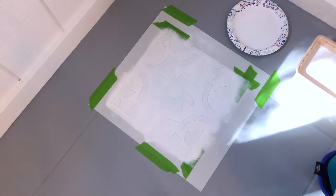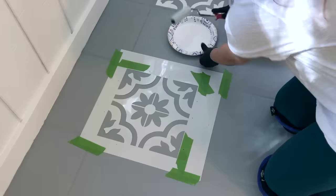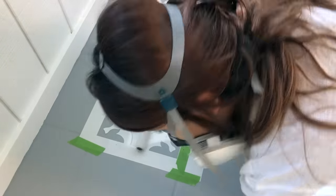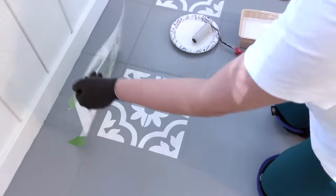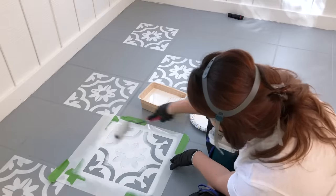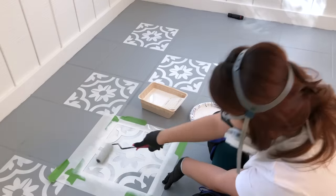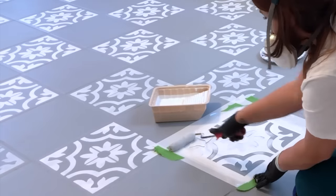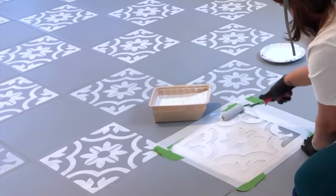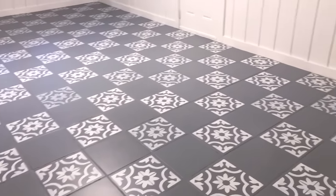Make sure you take your time so there's no bleed-over, and as soon as you're done painting, remove the stencil and work your way through the rest of the floor. I usually go every other pattern, letting the stencil dry before doing anything in between. Because my stencil sizes weren't as large as the tile, I went with a checkered pattern — I really liked it because it didn't make the floor too busy. Here is what the floors looked like after all the stenciling was complete.